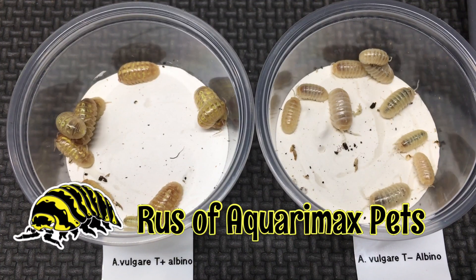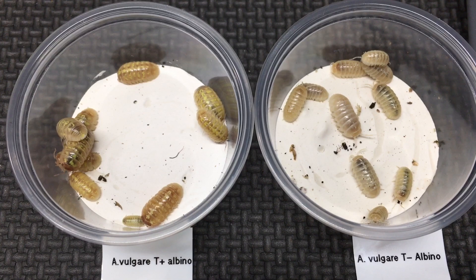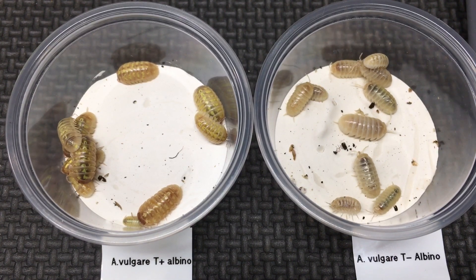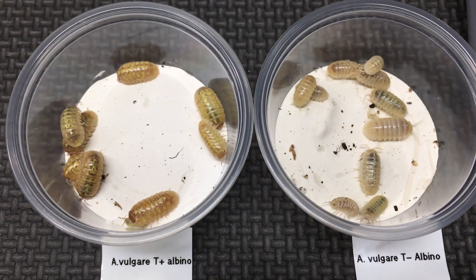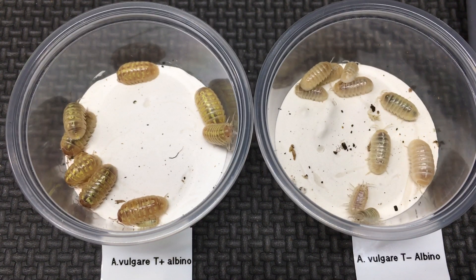Hello everyone, Russ of AquaraMax Pets here with these Armadilidium vulgare albinos — two different types. We're going to talk a little bit about the types and how they differ. They're both known as albinos, but as you can see they visually differ quite a bit.